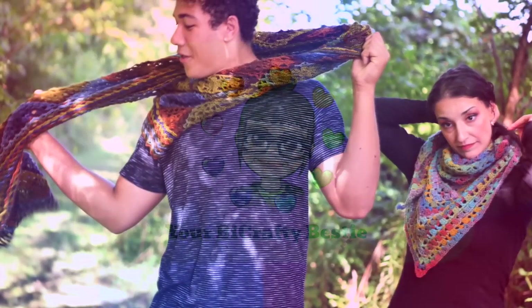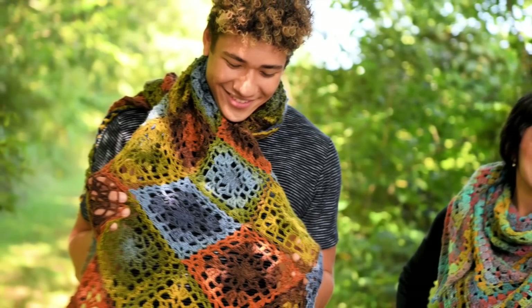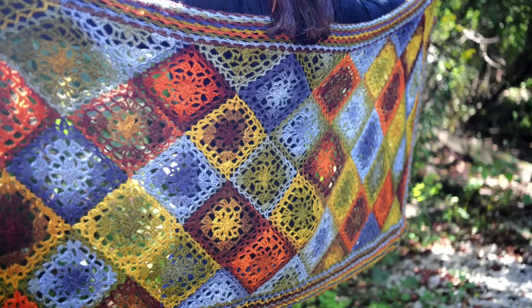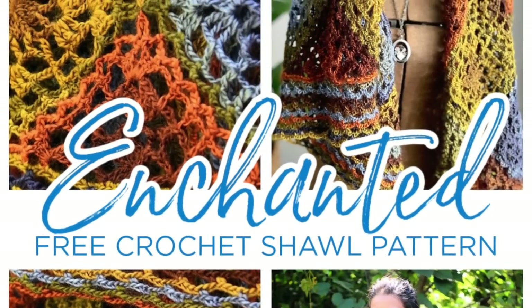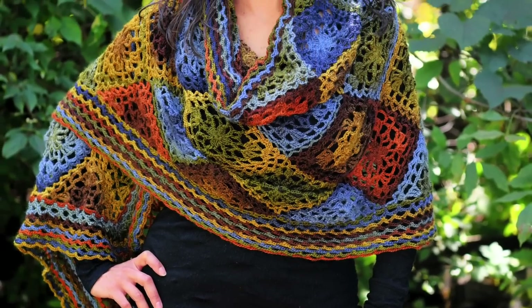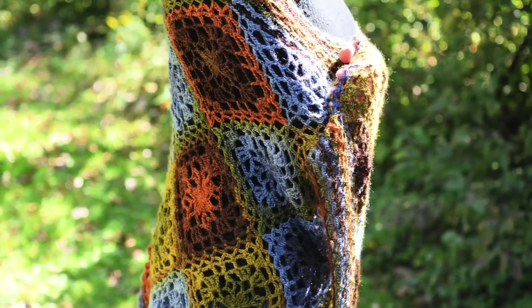Well hello there my friends. It's time for us to learn how to make the enchanted crochet motif shawl. This is a beautiful shawl designed with Red Heart Unforgettable yarn. The colors are spectacular. You can wear this accessory in the spring or fall, anytime you choose. Let's let Robin show us how to make this fun motif.